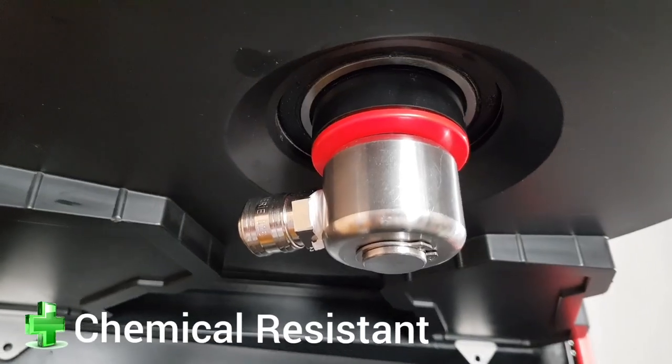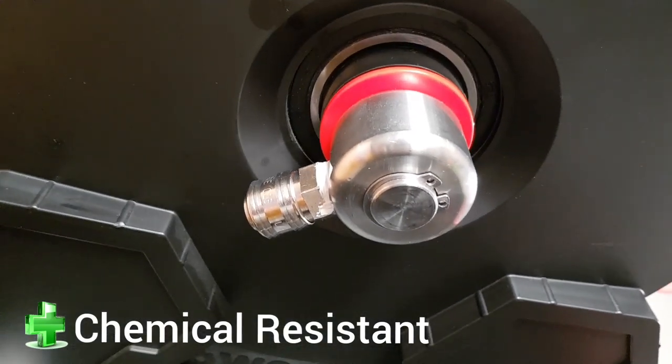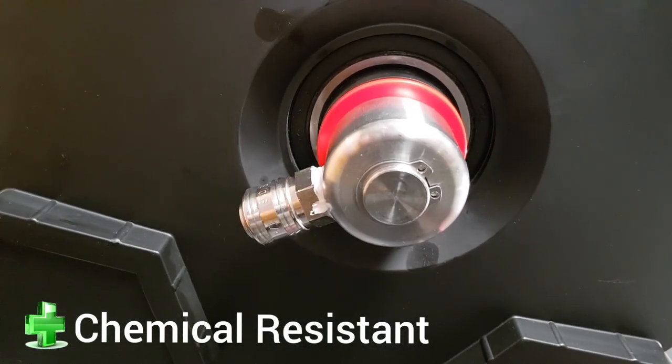Brand new 4000 PSI stainless steel coupling with quick release connector, suitable for window cleaning and pressure washing.